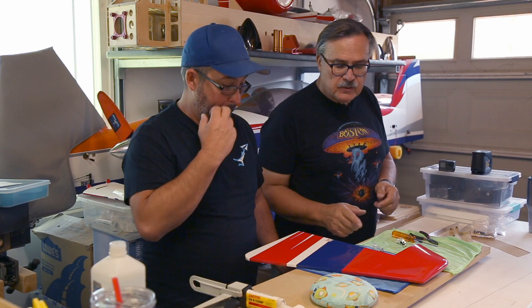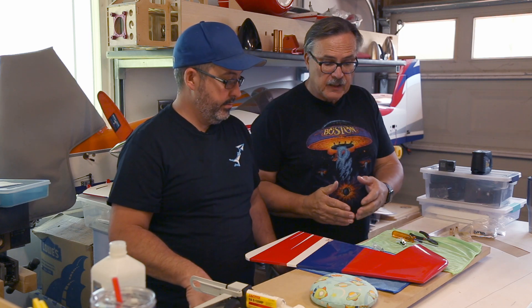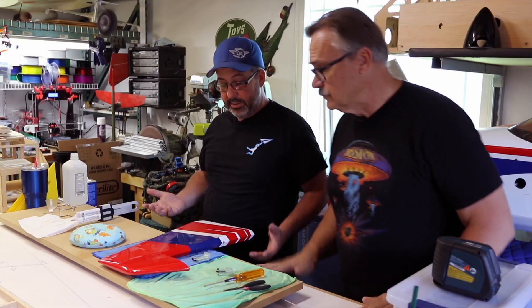In this episode we're going to show you how to install the control horns on the rudder. Some of the steps we've eliminated because we showed that in the stabilizer video - you can click on that to watch it first. We'll pick it up from once we have the horns assembled, sanded, and ready to go.